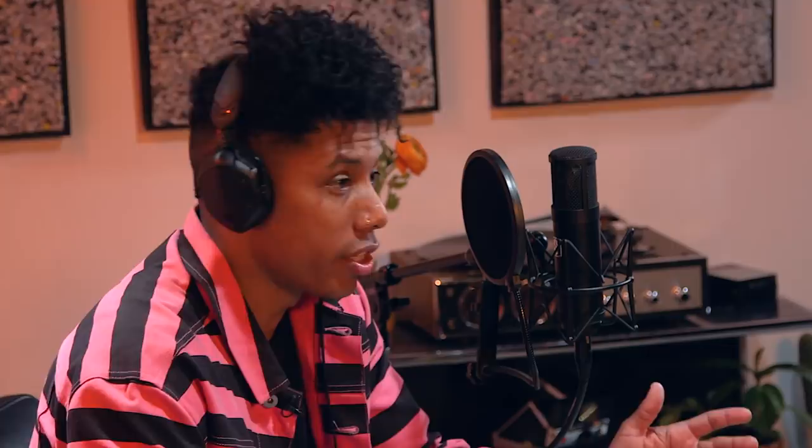And there you go. We've used VerseLab to create a beat, record a vocal, and bring everything together to create a full song quickly and easily. For more information about VerseLab MV1, visit roland.com.